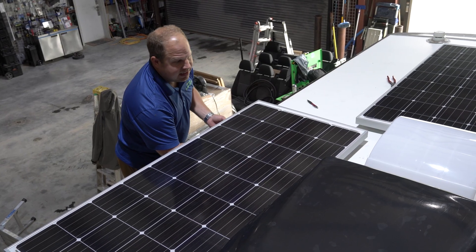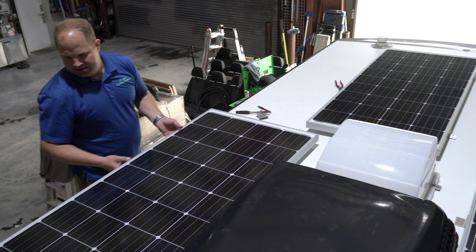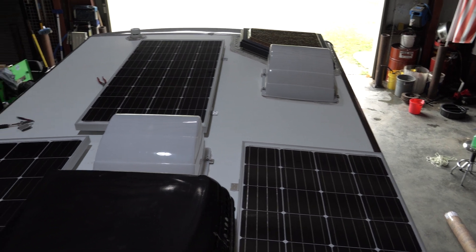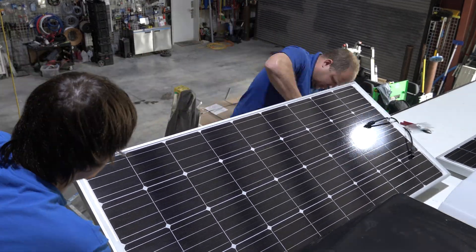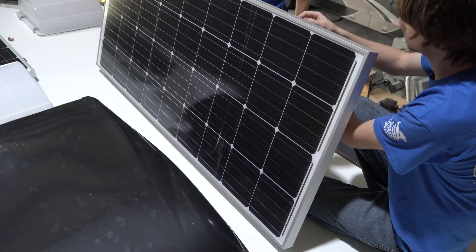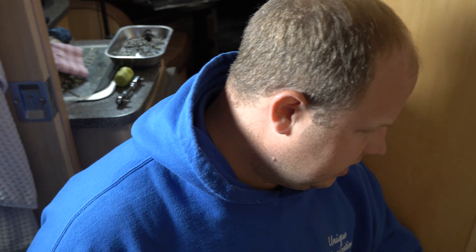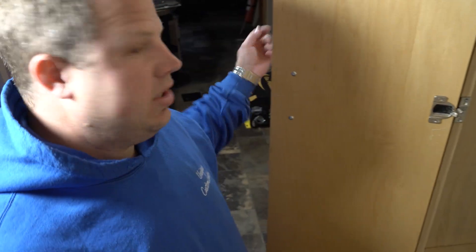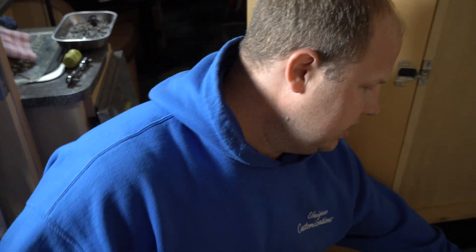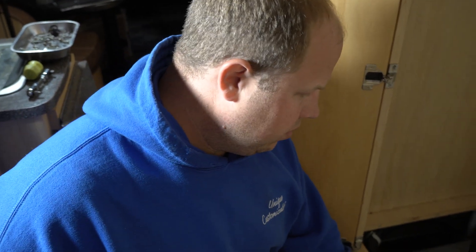All right guys, we've got the layout going. Will can pan around and show you what we've got going on here. We're going to have one panel on each side and then one in the back. Got everything uncovered here where we're going to be installing our inverter controller and everything. We're going to be replacing this original Magnum Energy inverter with our new one and then wiring everything up.